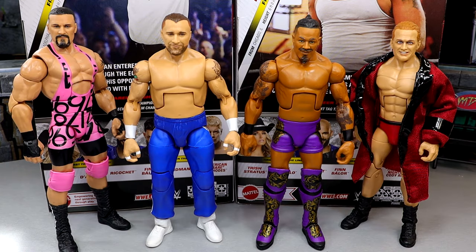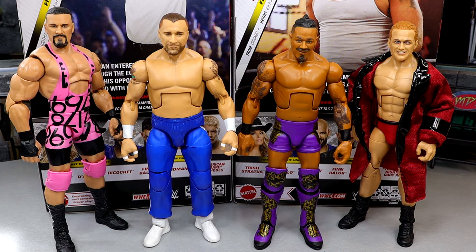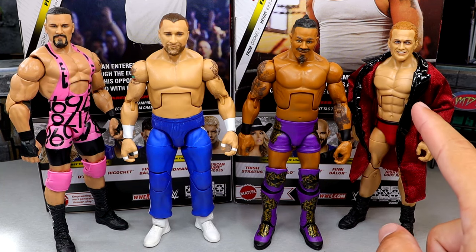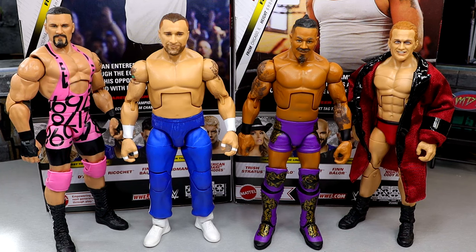For figure comparisons, we have Braun Breaker from Elite 104, Elite 105 Carmelo Hayes, and Elite 96 Ilya Dragunov. All of them look pretty good — I like getting these young guns in here. They all scale pretty good together. Braun Breaker may be a little taller than he should be, but it's not the biggest deal. I think Carmelo Hayes' torso and Tony D'Angelo's torso are not right. I think the Ricochet torso would work really well for Ilya Dragunov. Since we didn't have any D'Angelo figures beforehand, this is his first time figure, so I didn't really have anything else to compare him to.